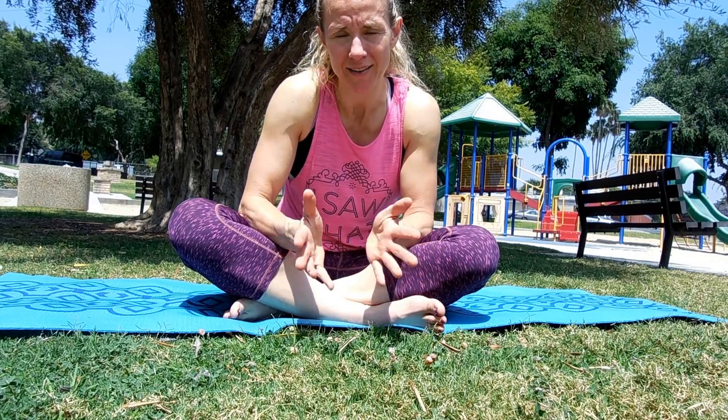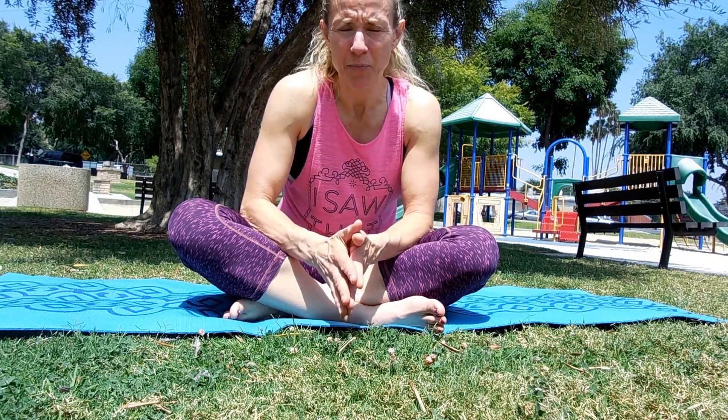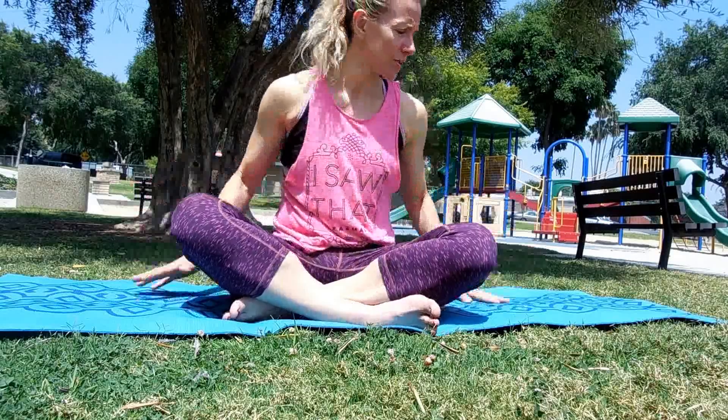Here we are at day one of our yoga challenge. This is for every level — basically to help you ease into a yoga practice or start to learn how to relax with deep breathing and some gentle yoga moves. Nothing crazy. We're going to try to keep these 20 minutes or less, so you can use this in the morning, in the evening, any time of the day, and you can use it more than once.